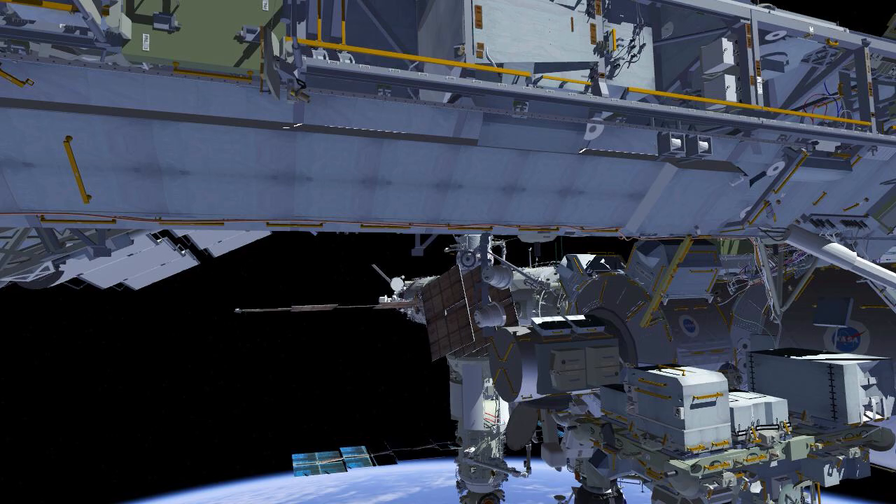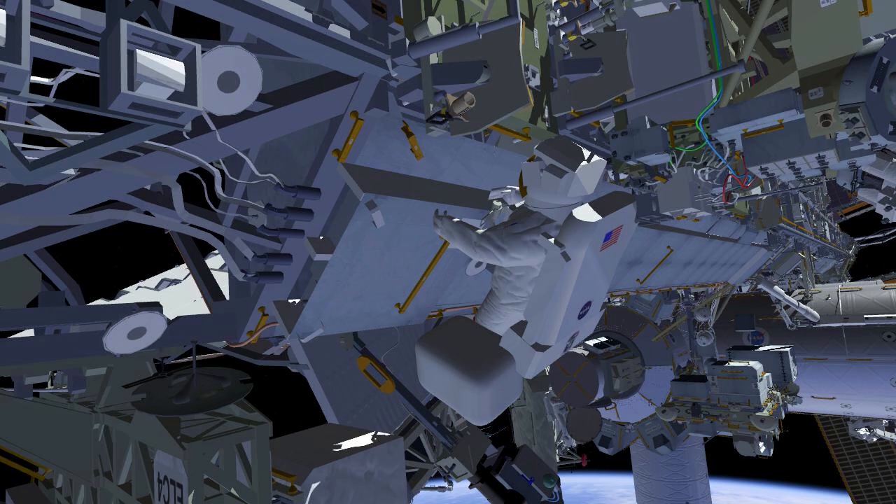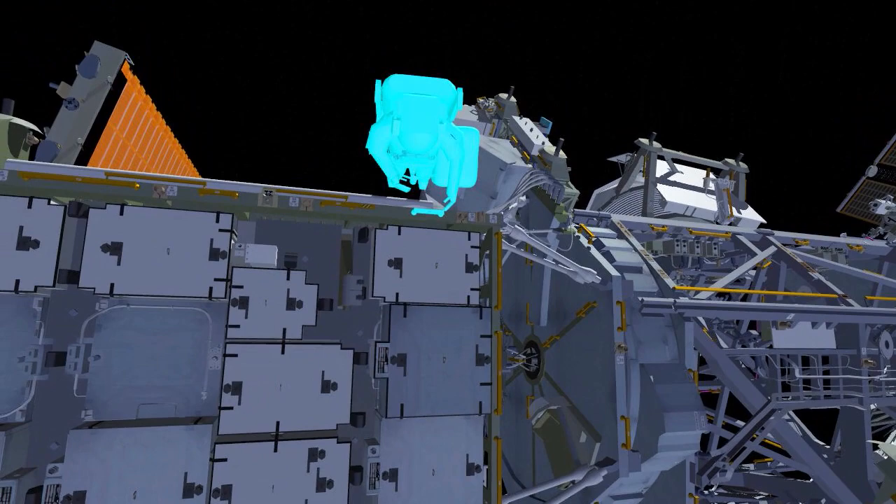Once they're in position, Koichi will start his translation up the CETA spur to get to the front face of the International Space Station, then start his translation out toward the starboard part. He'll stop and attach his safety tether and Nicole's safety tether as their anchor point, and then continue out the starboard truss.